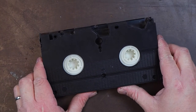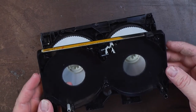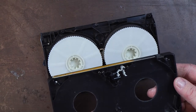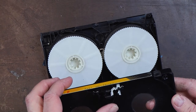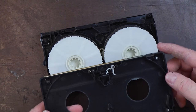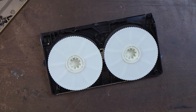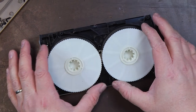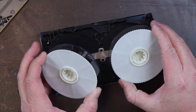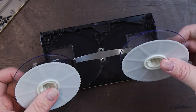Now I can very carefully pop the back off. If you've done it correctly, all of your rollers and brakes should still be intact — all your springs too. Now we're going to set that aside. Here are your spools. Again, this tape snapped, so these are no longer connected like they should be — I have two separate spools.